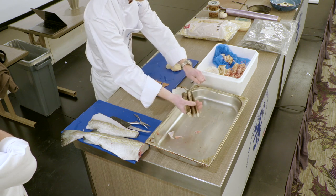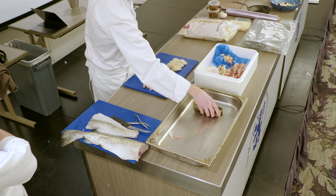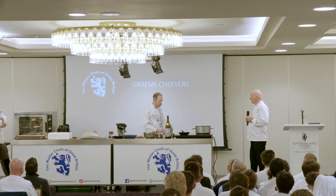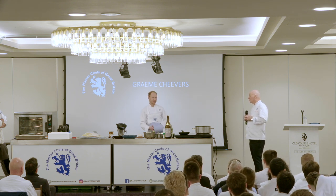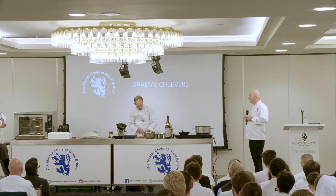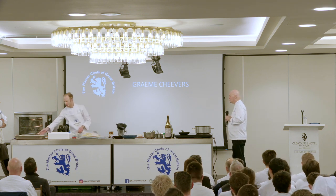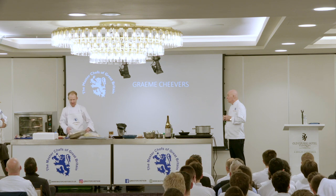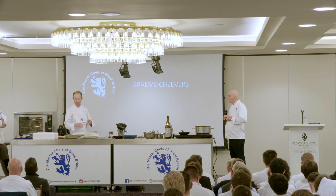For the razor clams, we wash them under a lot of running water to remove any sand. The important thing for them is to cook very fast - if you cook them slow or too long they end up tasting a bit like elastic bands, like overcooked squid. We actually sometimes cook them in vacuum packed bags flat and steam them so they open up without overcooking.